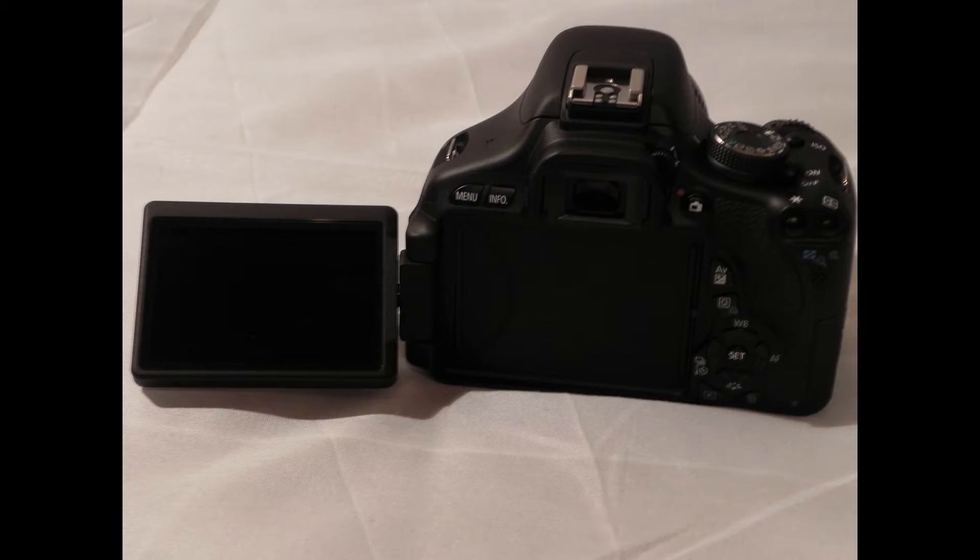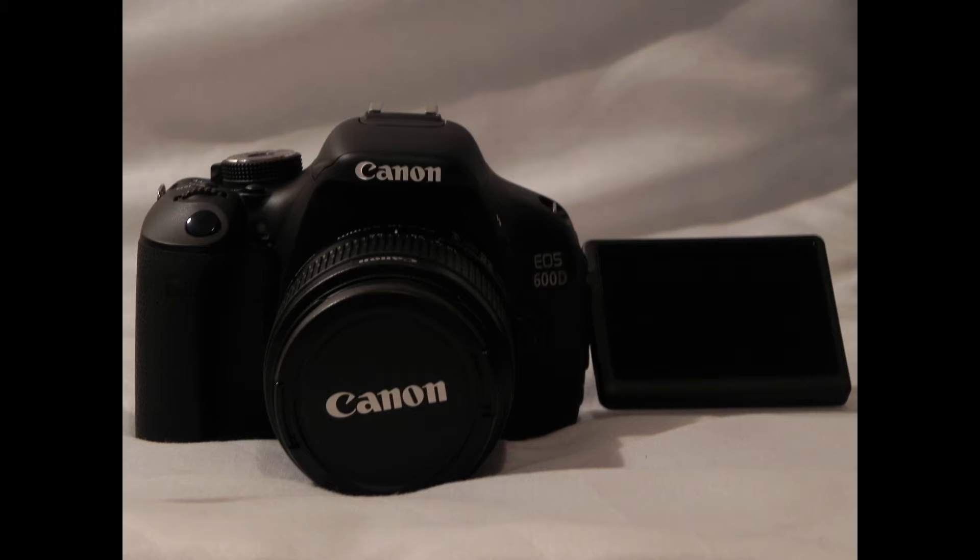The Canon 600D has some new features compared to the 550D. These include a new tilty swively screen which gives better viewing angles when filming or taking images. It basically means that you can take good angle shots of your subject without having to navigate around the camera to suit the angle of view.